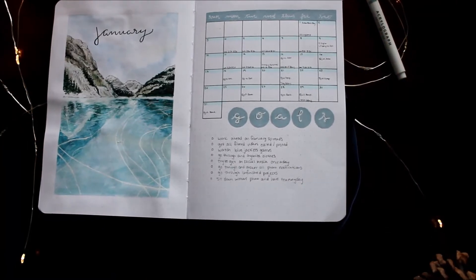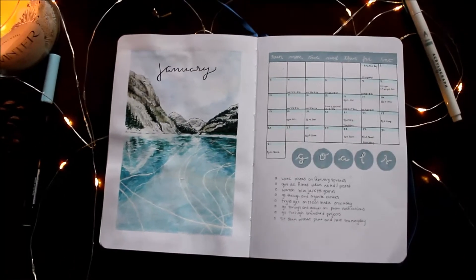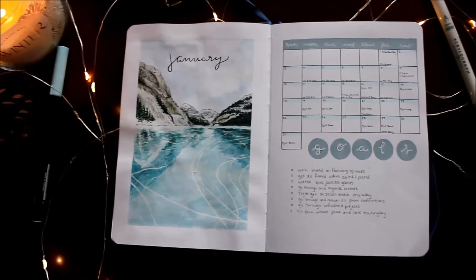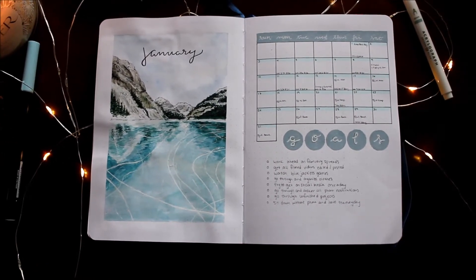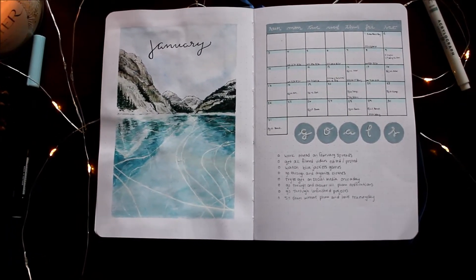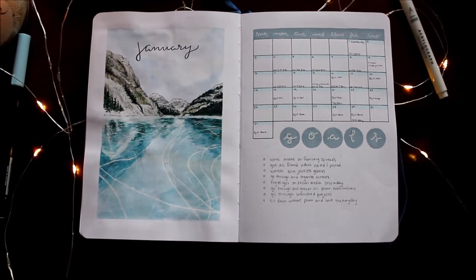Some of the goals I have this month include working ahead. The past few months I've been working on my spreads as the week goes on and I hardly have time to set them up, so I'm actually going to start setting up February next week. I want to get all my vlogmas videos edited and posted, go through my clothes and organize what needs to be donated, and get better about keeping up with social media notifications.